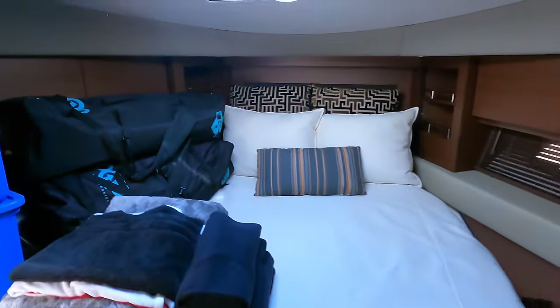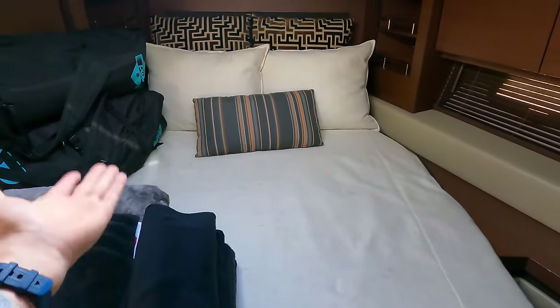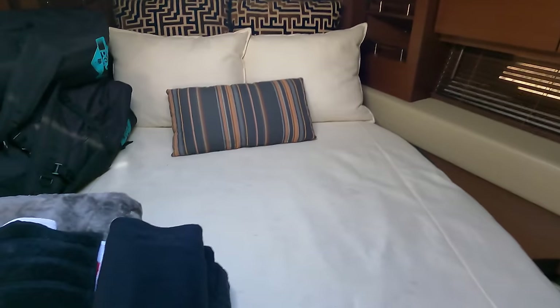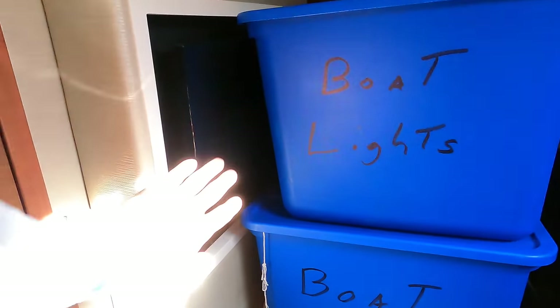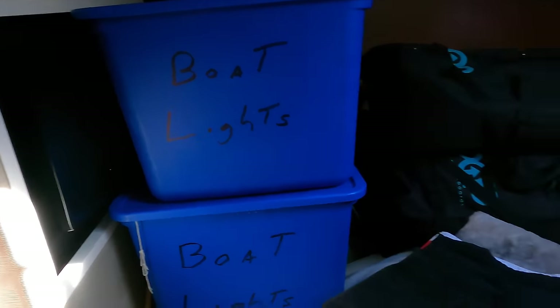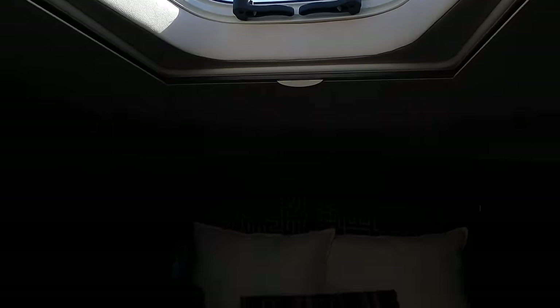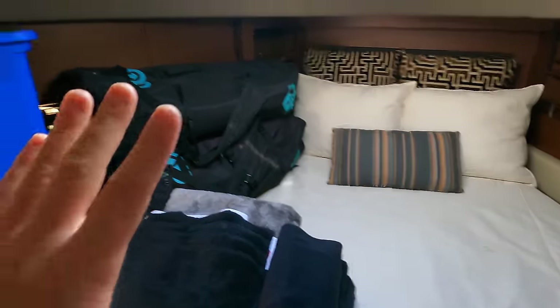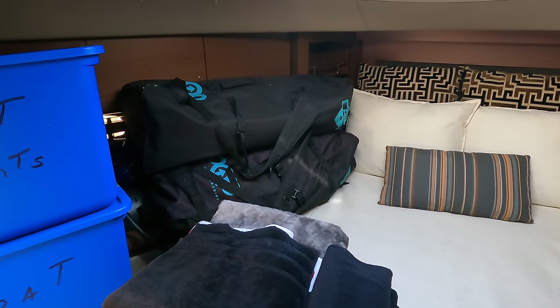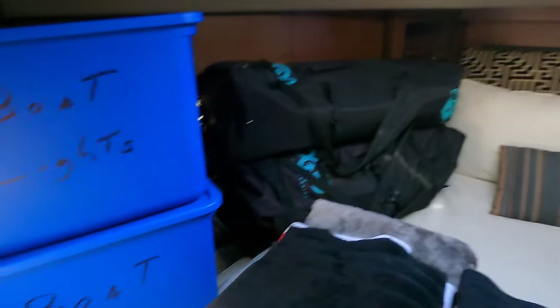Moving forward we get into the V-berth at the front of the boat, which on this boat is a bit of a storage area but it's pretty spacious. This bed actually angles up. There's a closet on one side, and on the other side there's a little television with your own media system. The room is really spacious — you can fit more than two stand-up paddleboard inflatable bags in here, so it's a good size.